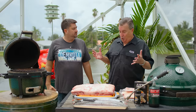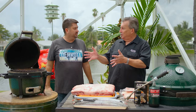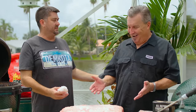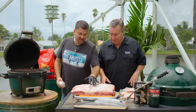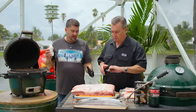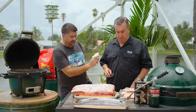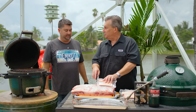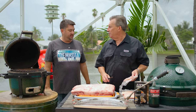We've got this giant ribeye roll. The question is whether we're going to cook this whole thing on the Mini Max, since it won't fit. We're going to cut this down to the length of our marrow bone — that's going to be the guide. We'll cut it to the length of the bone and we'll have this whole extra piece left over.